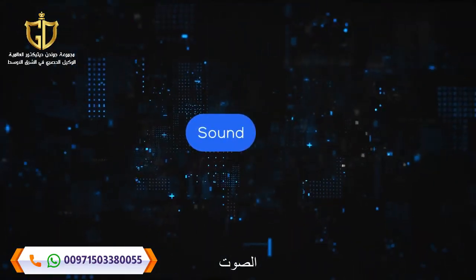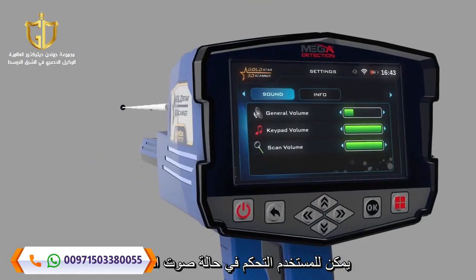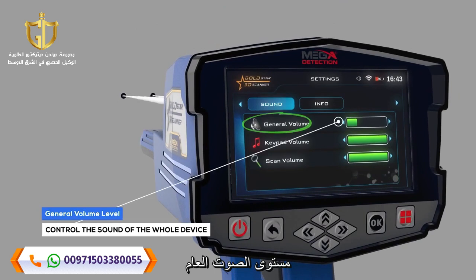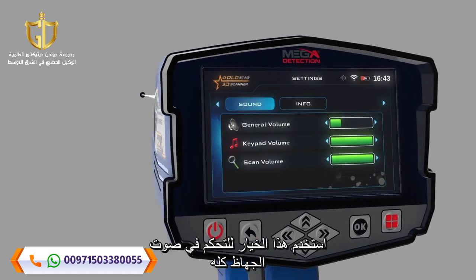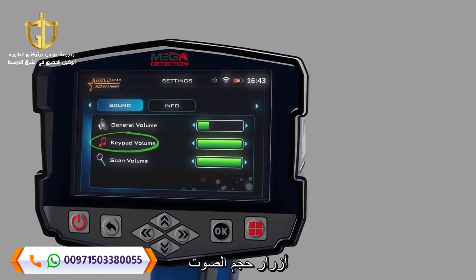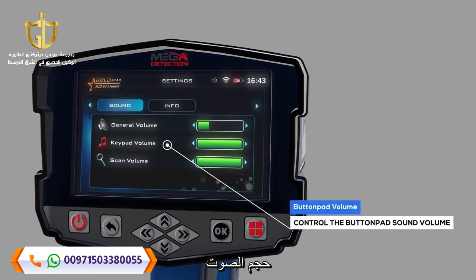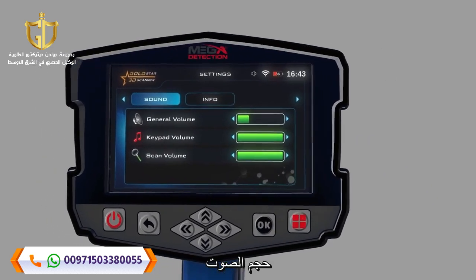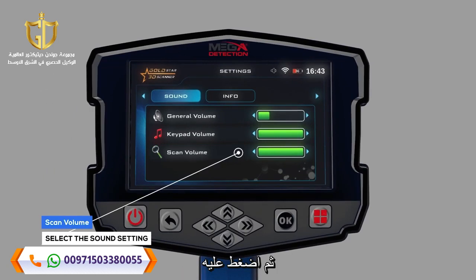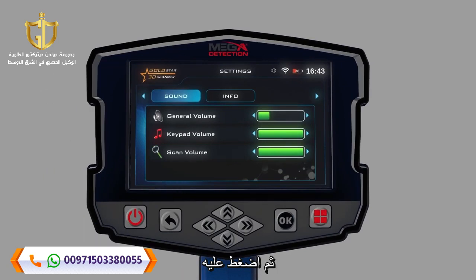OK Sound: The user can control the device's sound status using this menu. General Volume Level — use this option to control the sound of the whole device. Button Pad Volume — use this option to control the button pad sound volume. Scan Volume — use to select the sound setting you need to change, then press ON, then use the controls to change the sound volume.